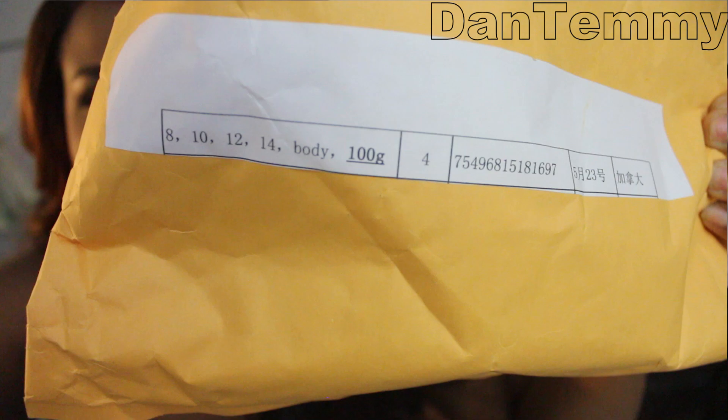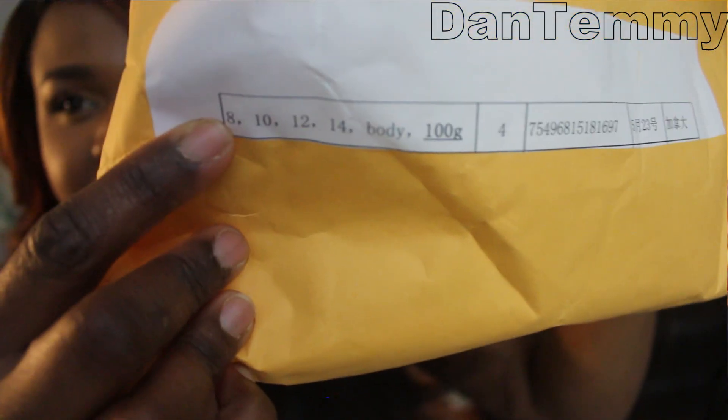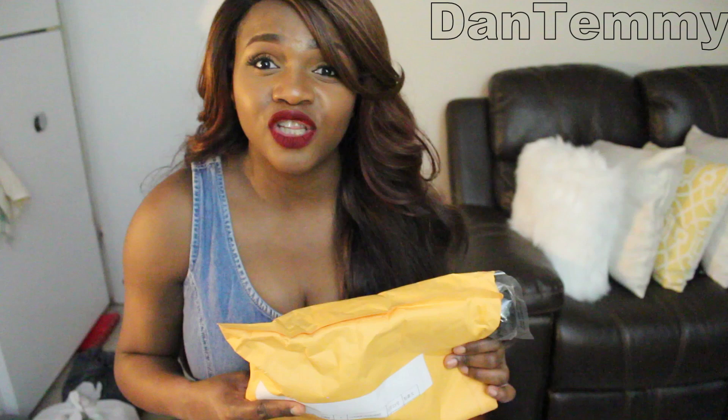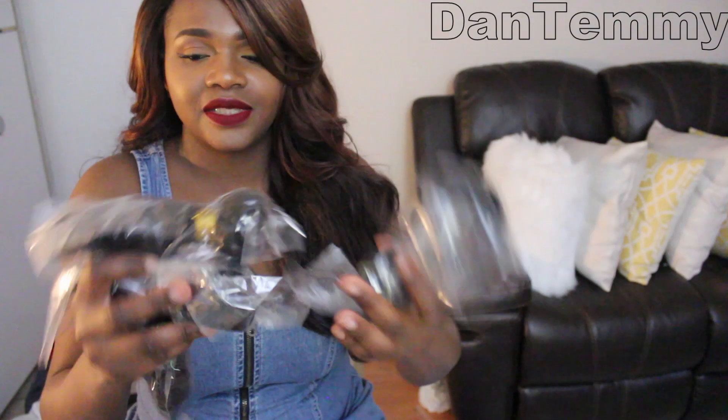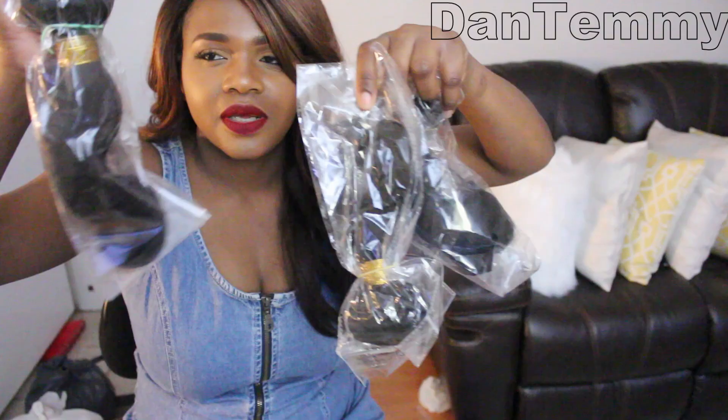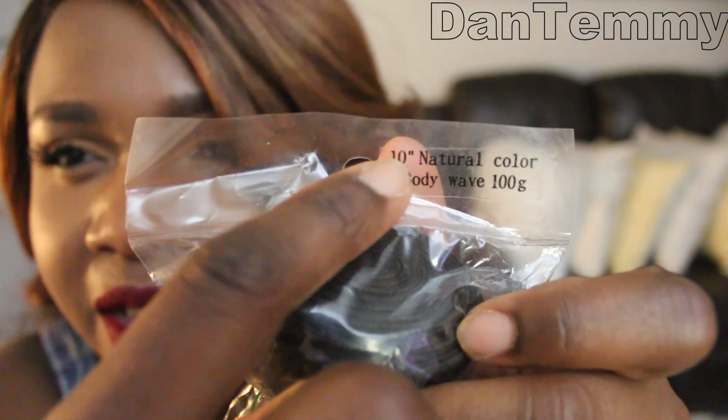On the bag it shows the lengths: 8, 10, 12, and 14 inches, which is part of why it's cheaper — obviously the longer the bundle the more expensive. I went for the shortest I could find because I really want short hair, and I didn't buy a closure this time because I'm going to be leaving my hair out.